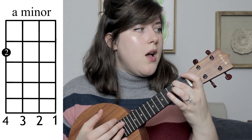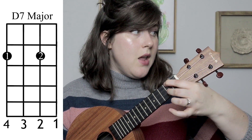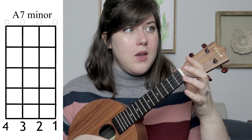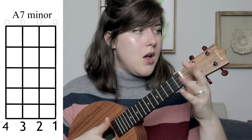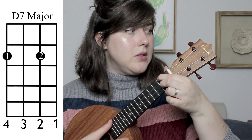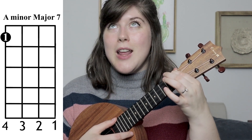Now let's talk about strumming pattern. At the very beginning, during the intro, we're going to be playing on the chord changes. What that means is when you see a chord name above a word in the playthrough, you're just going to strum there. So at the beginning: A minor on 'humble', A minor 7 on 'bard', then a D7 with Geralt of Rivia, then A minor 7 again, back to D7 and then A minor major 7.